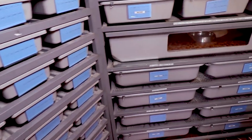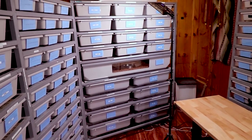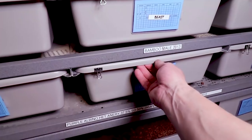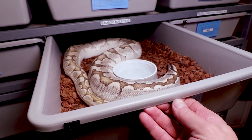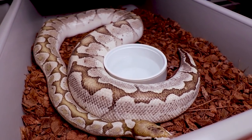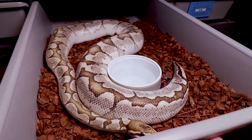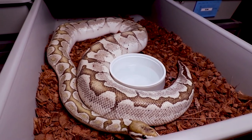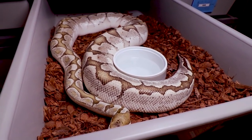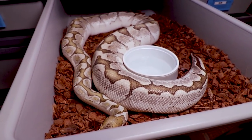Speaking of Bobby, I can show you where he lives. I put him right in the middle of the rack that contains all my females — he's the only male in the whole rack. He outgrew his smaller tub so I moved him into this ARS-70 series tub, which is basically a tub for an adult ball python for its entire life. You really don't want to start with a hatchling in a tub like this — normally you move them up through different sizes until you get to this size for an adult.